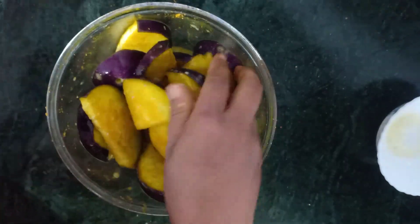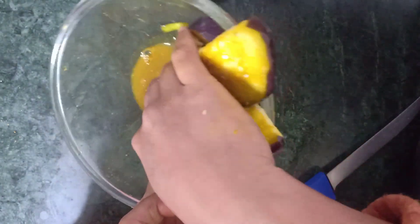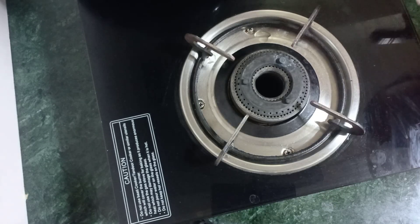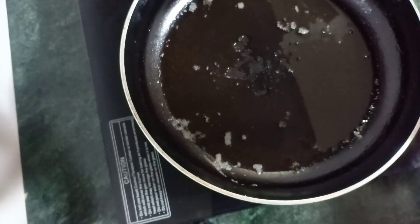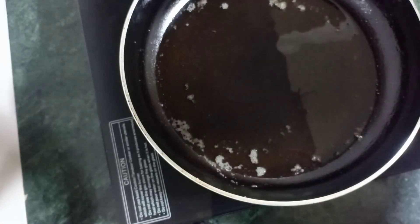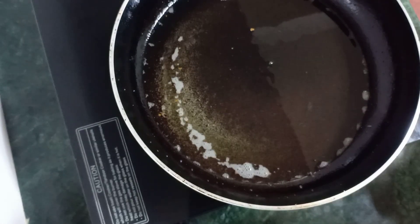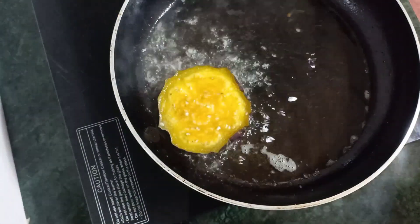When we mix it, we can mix it with a little bit and use water from our plant. We show how to do water on it, so we can cook our plant.